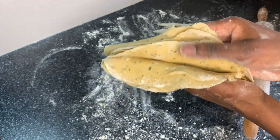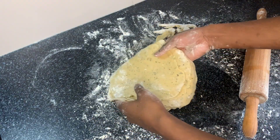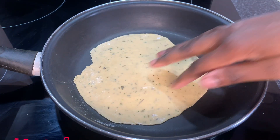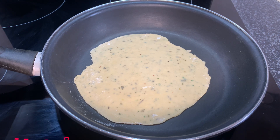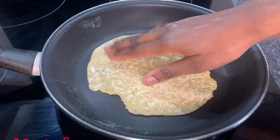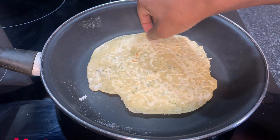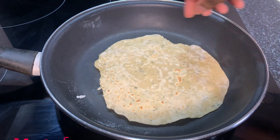I am done with all of them and this is how they look. Let's start cooking! I've already heated the pan on medium heat. I'm going to cook each side for three minutes, and I have to keep turning it because the first one always burns quickly.